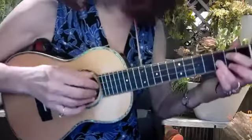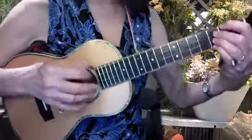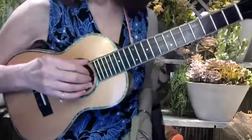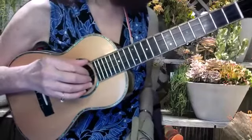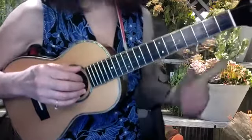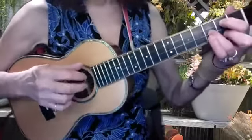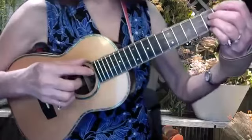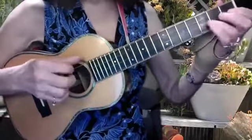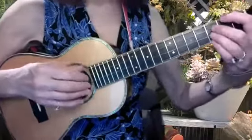Maybe it's much too early in the game. Okay, we're going to try it one more time and go through the entire verse: 1-2-3-4-5-6 — 'Maybe it's too early in the game, oh but I thought I'd ask you just the same.'